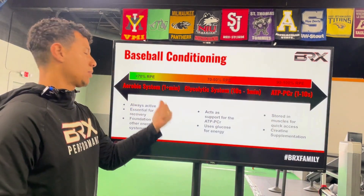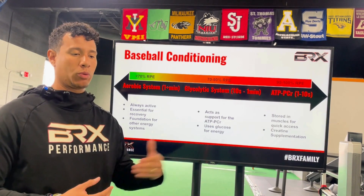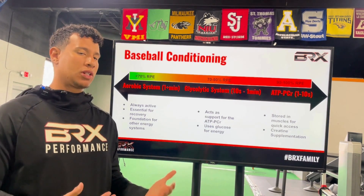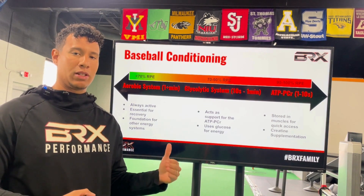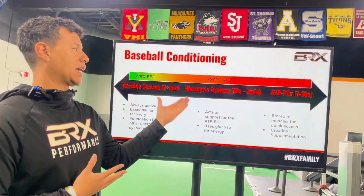The aerobic system is always going to be active. Think of it as the main system we use to breathe — when we're walking or running, we need some type of oxygen running through our body. It's essential for recovery and is the foundation for all the systems. If we have a really poor aerobic system, we're going to have a hard time trying to maximize our ATP or glycolytic system.